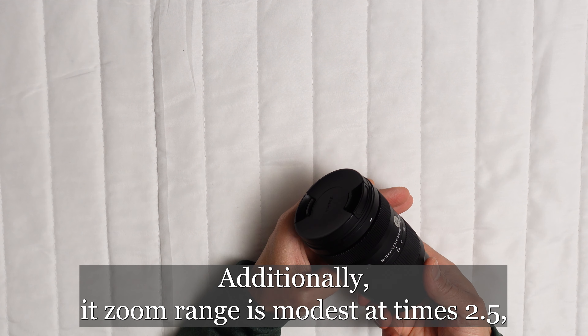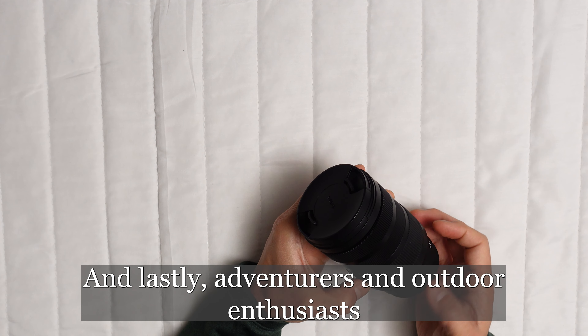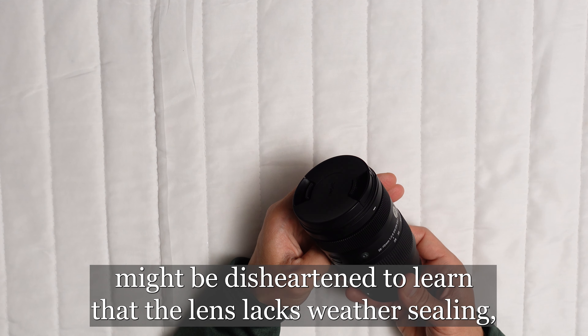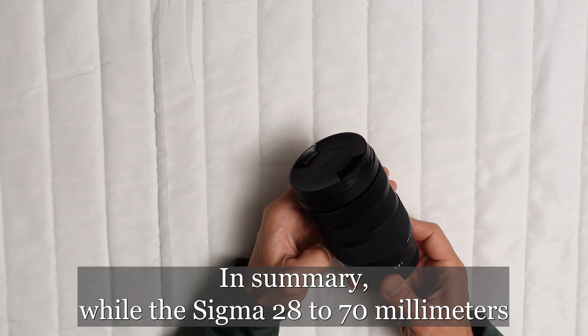In addition, if you're traveling or on the move, you'll appreciate the lens's lightweight build, easing the strain on your neck or shoulders during prolonged shoots. Versatility is another of its strong suits, adeptly handling various photography styles from sweeping landscapes and intimate portraits to the bustling energy of street scenes.